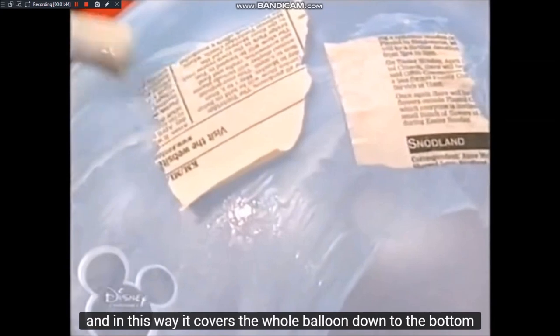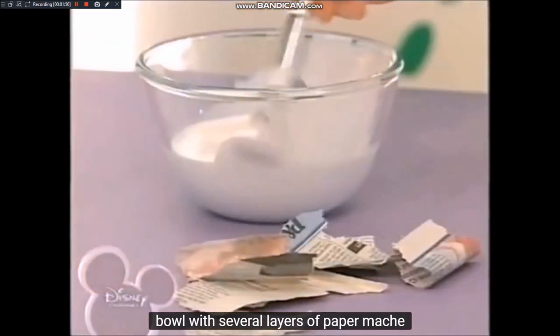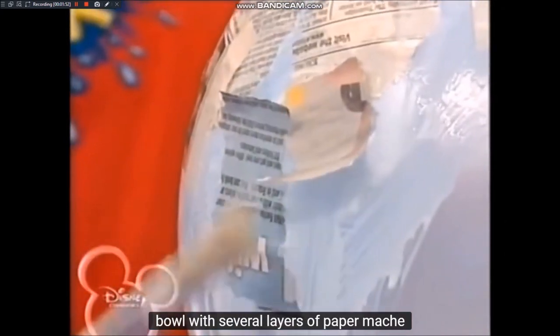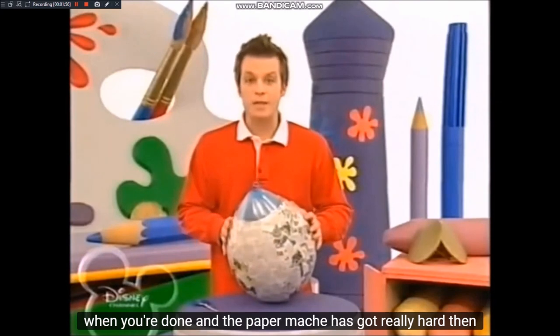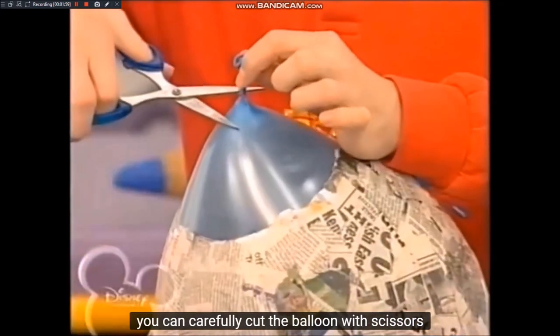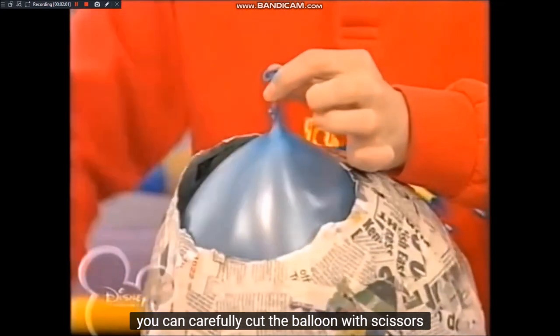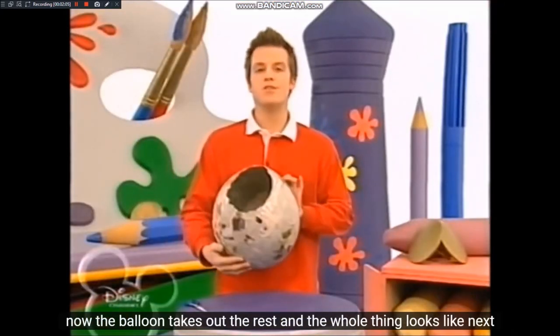Über die Zeitung könnt ihr immer wieder mit der Klebermischung drüber pinseln. Und auf diese Art und Weise bedeckt ihr den ganzen Luftballon bis unten zur Schüssel mit mehreren Lagen Pappmaché. Wenn ihr fertig seid und das Pappmaché richtig schön hart geworden ist, dann könnt ihr den Luftballon mit einer Schere vorsichtig kaputt schneiden. Jetzt nehmt die Luftballon-Reste raus – und das Ganze sieht so aus.